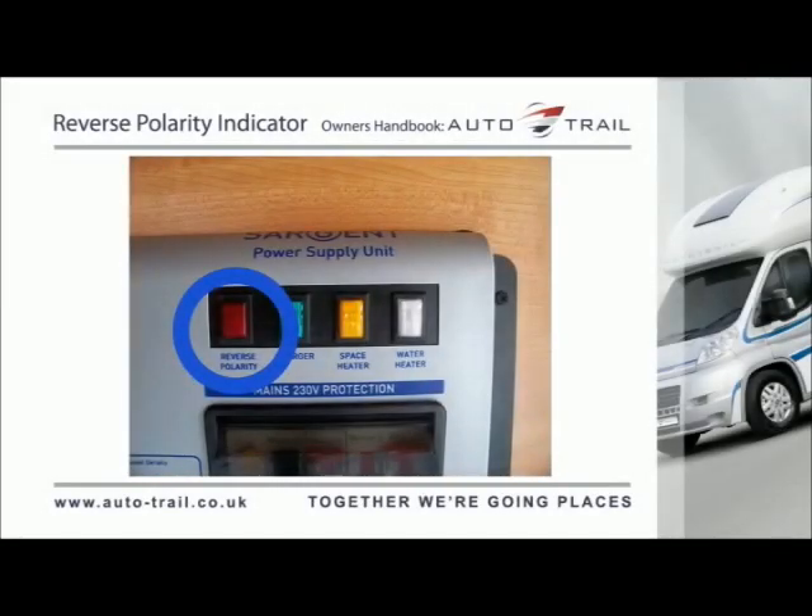This light is designed to illuminate when the live and neutral mains input supply have been reversed. If the light illuminates, there is a problem with either the site supply or the cable connecting the supply to your vehicle. Please note that if you choose to use your vehicle with a generator, this could also illuminate the reverse polarity indicator. This is a normal side effect when using some types of generator and does not necessarily indicate a fault. Please refer to your generator handbook for further information.